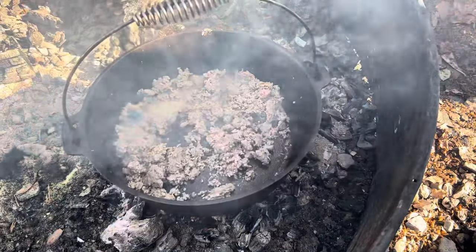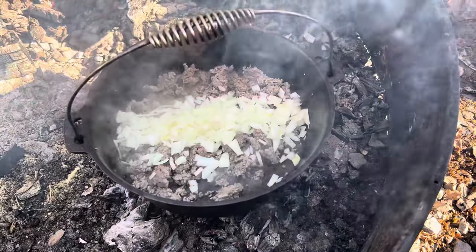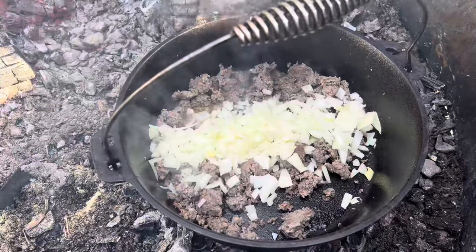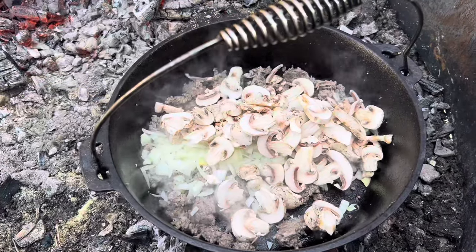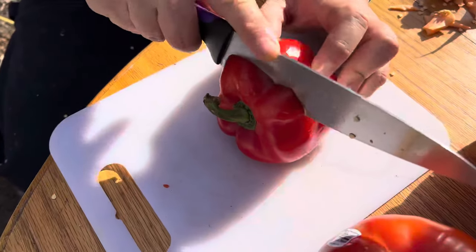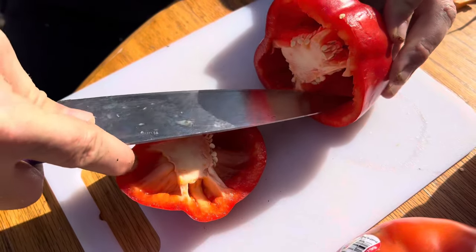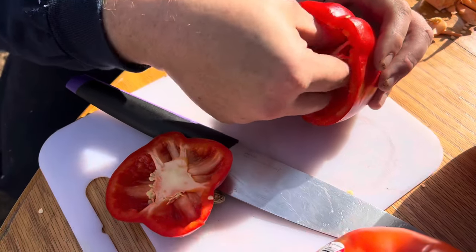Now that our sausage is browned off, we're going to go in with our onions, and then our mushrooms. We're going to let the onions, mushrooms, and all this cook down a little bit, and then we'll be removing it from the Dutch oven, letting it cool down as we prep the rest of the omelet mix. We only remove the top of the bell pepper and then cut out and remove the membrane and seeds from the inside, leaving the pepper intact so we can fill it full of the ingredients. Then we'll stick it in the Dutch oven and let it bake.